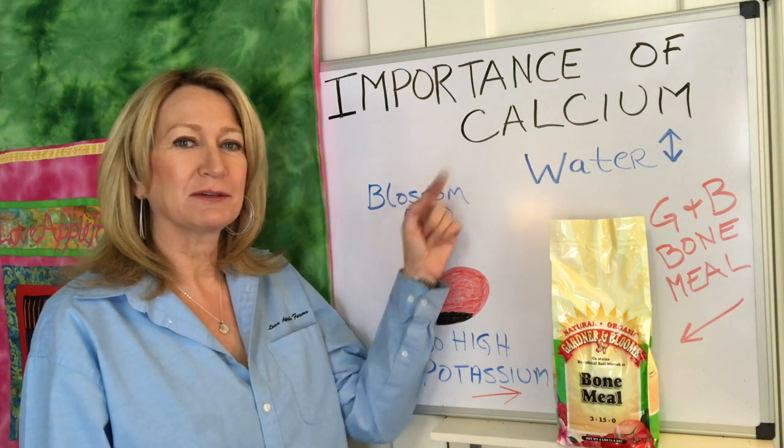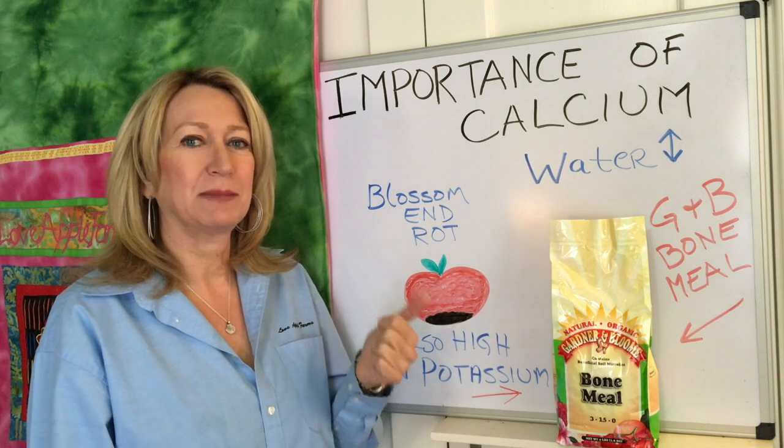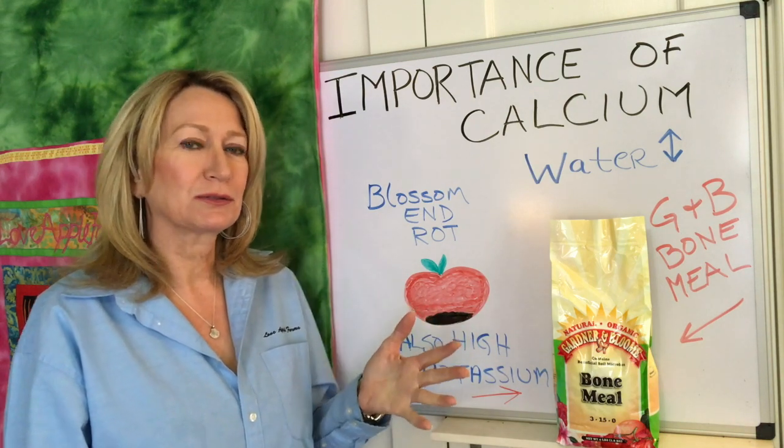We're going to talk about the importance of calcium in your vegetable patch, particularly as it relates to the nightshade family. That's tomatoes, potatoes, peppers, eggplants, tomatillos, those sorts of things.